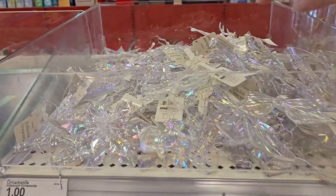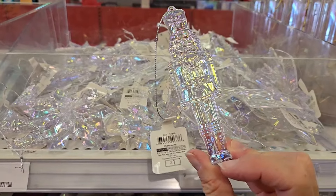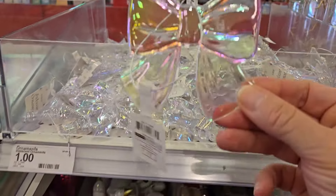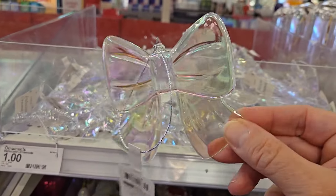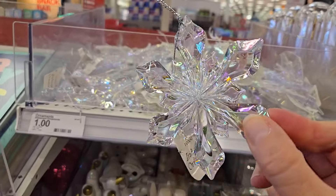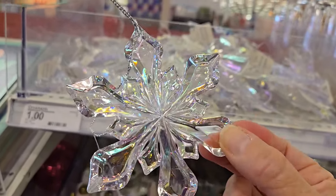Here's some more iridescent ornaments that I think are so cute — they would look great on a tree. They have the little nutcracker and the bow is so pretty. And then you have a snowflake too which is great — even if you want to add that on to any kind of garland, it just shimmers so much.